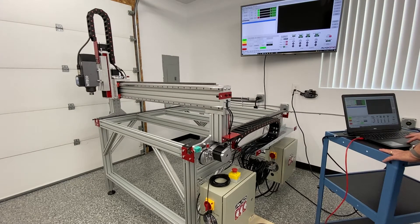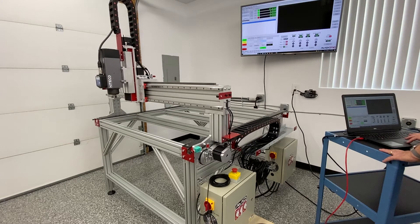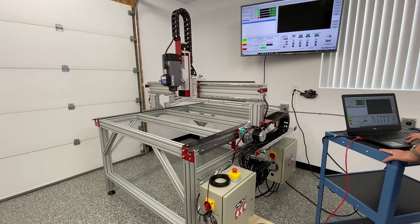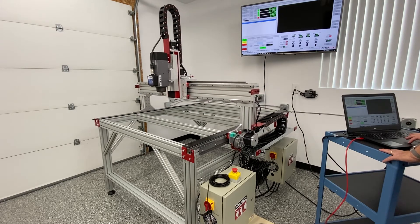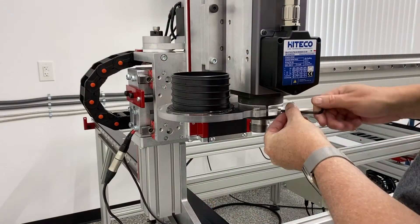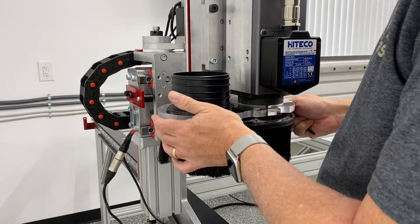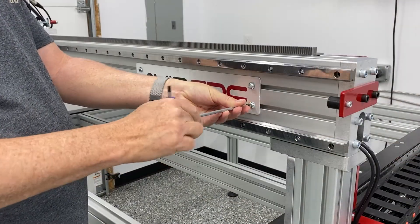At this point during the assembly everything is all complete and I am in the testing phases to make sure everything is working correctly. I got Mach 4 fired up and I'm just checking all the axes — X, Y, and Z — to make sure they all work as they are supposed to. They appear to be working just fine, so I am a happy camper. Here I am just putting on the dust boot to the machine, and lastly we are attaching some branding — the Avid CNC logo plate.